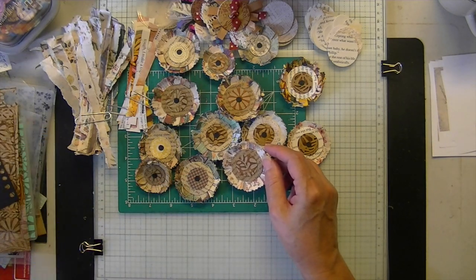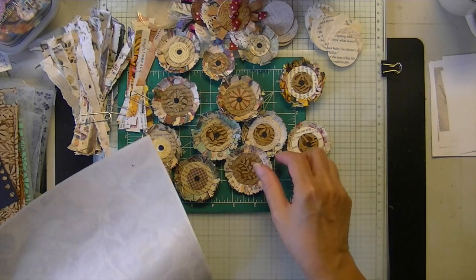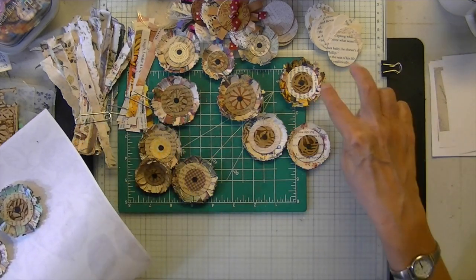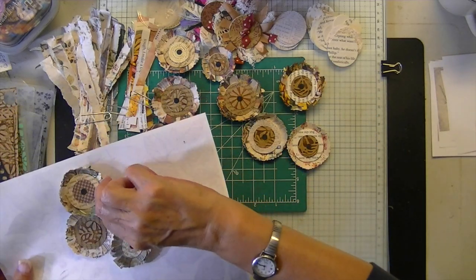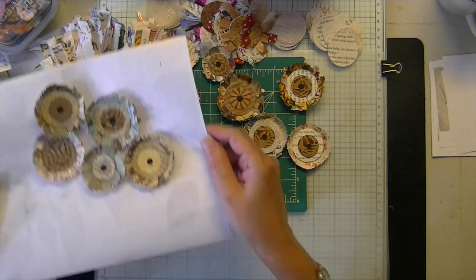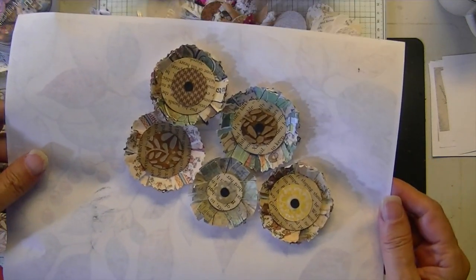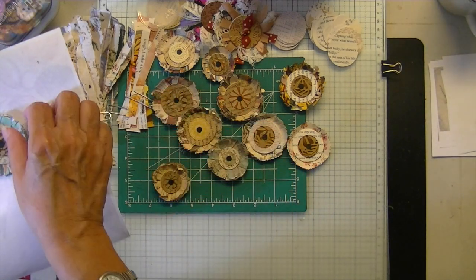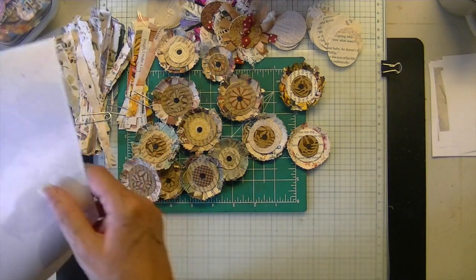Let me get some up here for you to see. These are basically made with scraps — very cute. I was wondering how I could make a new type of flower to go with the circle projects.